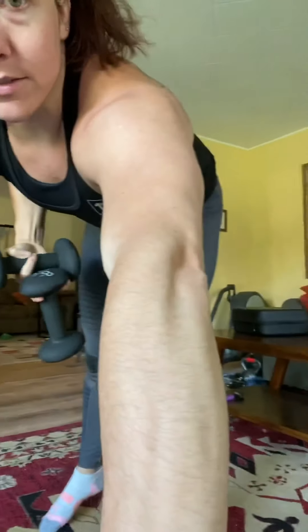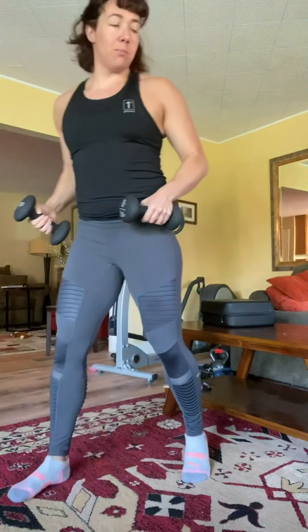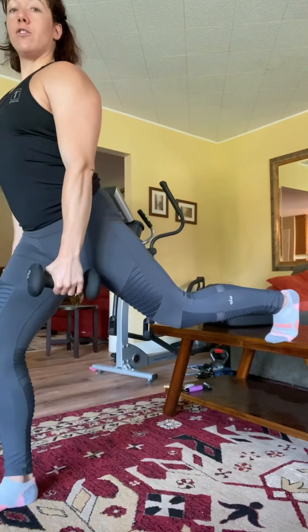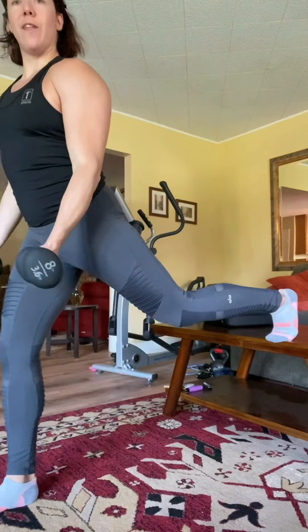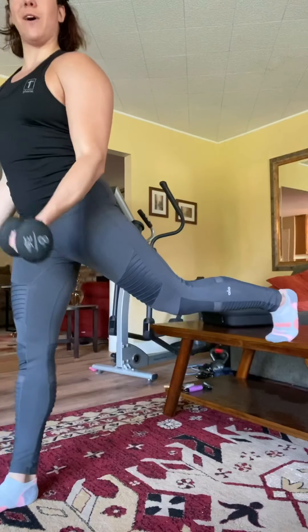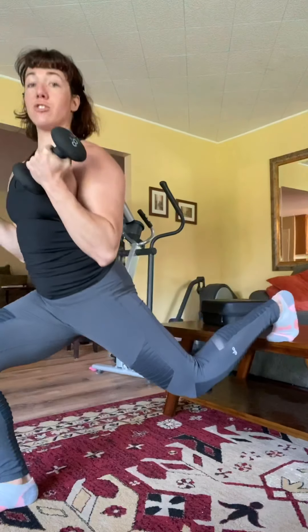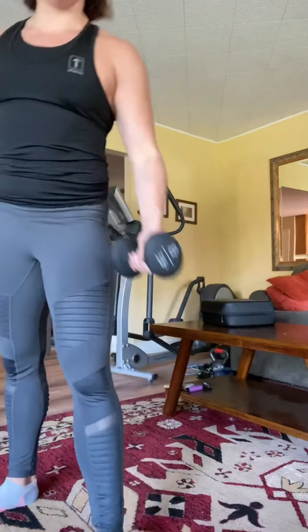Then we have the Bulgarian split squats with the bicep curl. You're gonna have your weights again, and you'll need some kind of surface to put that back foot up against. Walk the front foot out and then bicep curl as you do that Bulgarian split squat. Make sure you're pressing into that front heel for nice knee protection, going as low as you can. It's a fun balance one — 10 reps each side.